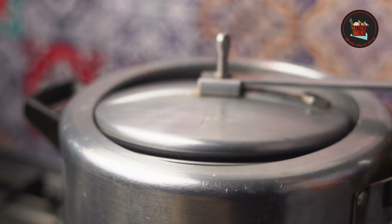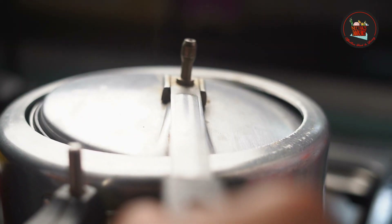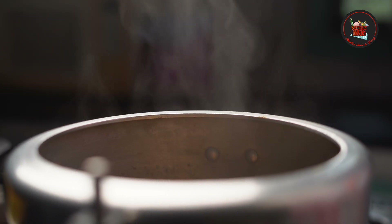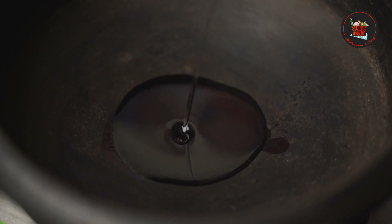Close the lid. Once the pressure comes, put the whistle, then after one whistle reduce the flame to sim and cook for 15 to 20 minutes or until the beef is cooked. Heat coconut oil in an earthen pot.